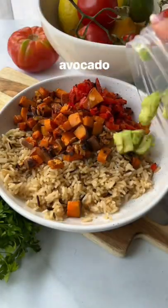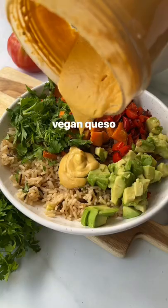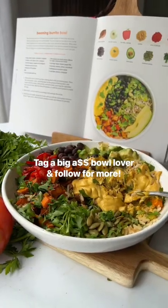After some experimenting I found you can make the most amazing dairy-free queso out of salsa and cashew. This burrito bowl is one of my favorite recipes from the Plant U Cookbook on page 172. I love you guys so much I put the queso recipe in the caption.